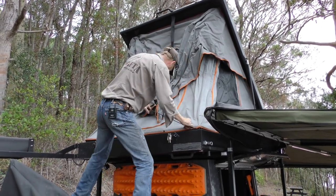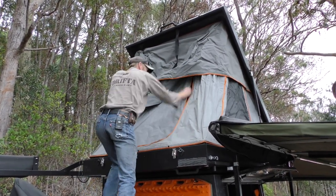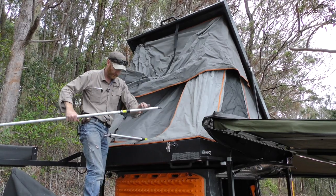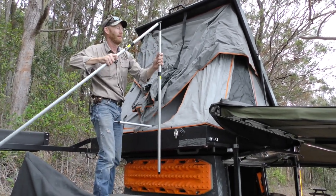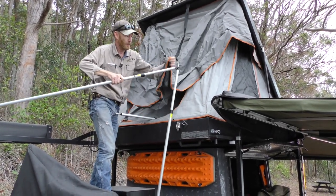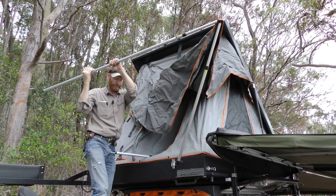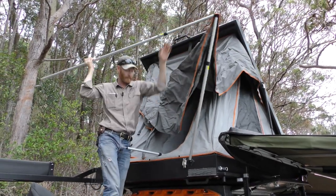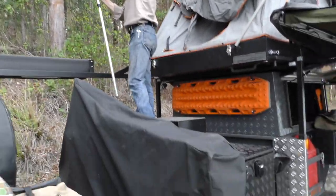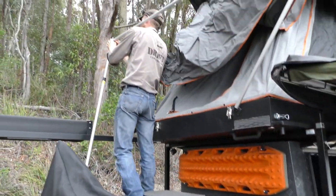There's our rooftop tent — it's a queen-size, 190mm mattress. We'll set that up for you. Nice to have this little platform, the toolbox to stand on. That's all you've got to do: get your two eyelets hooked over.